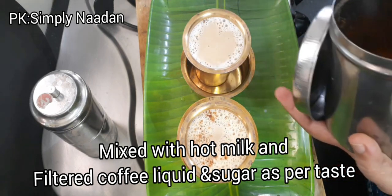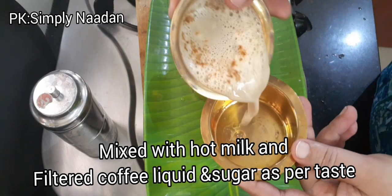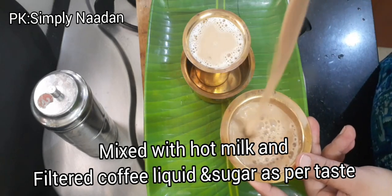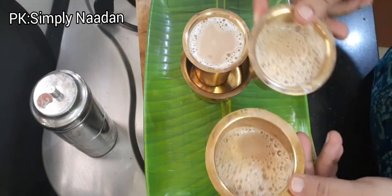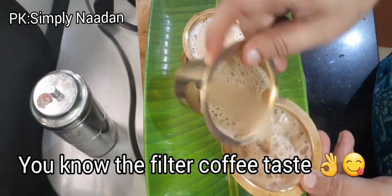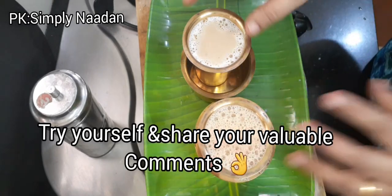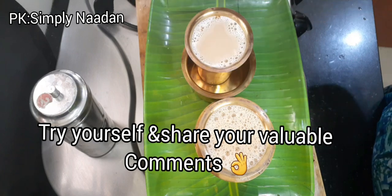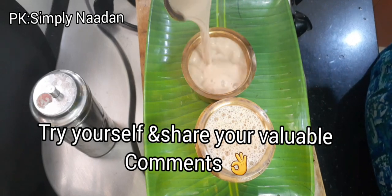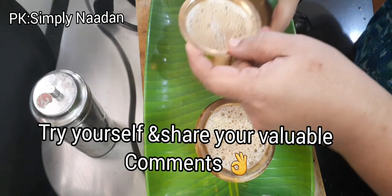Let's put the white sugar in. I will add raw sugar on it. This is a good taste. I will add 1-2 minutes to make it. It is ready to fill the coffee. We will put it in the paper.